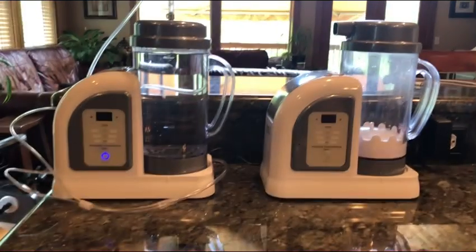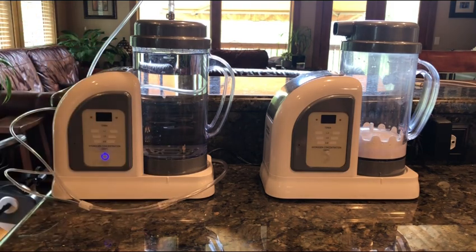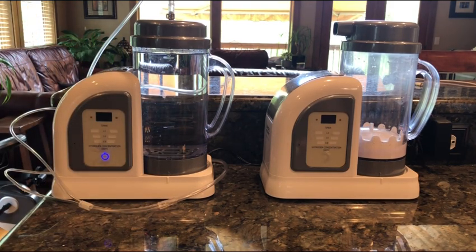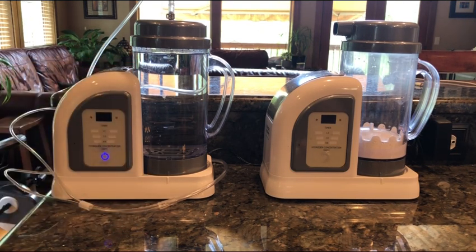The very first thing I always tell people is drink the hydrogen water before you do the hydrogen gas inhalation, or even drink it while you're doing the hydrogen gas. That's going to enhance it. In order to enhance the Lourdes Hydrofix Premium Edition and the amount of hydrogen gas that you're actually going to be getting, this is what I would suggest.